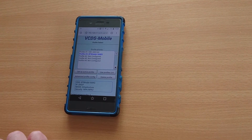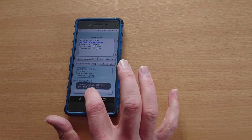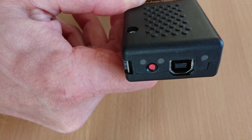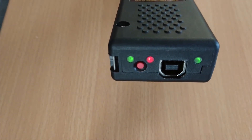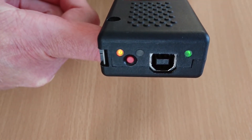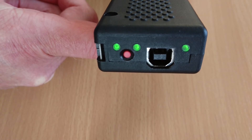We need to select the profile we've just set up and set it as the active profile. We'll lose the connection here because it's no longer broadcasting its own network — it's now connecting to the router. We can confirm this by looking at the lights on the back of the interface. If you unplug the HexNet and then plug it back in again, the lights should flash similar to those shown in the video, and once it's managed to connect to your workshop or home network, all the lights will turn green.